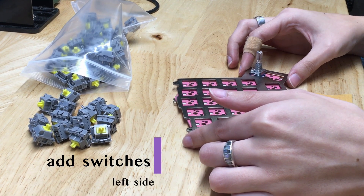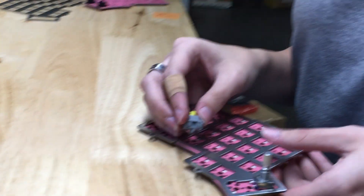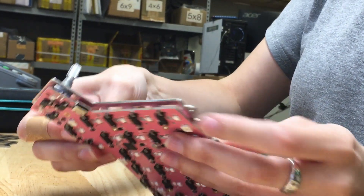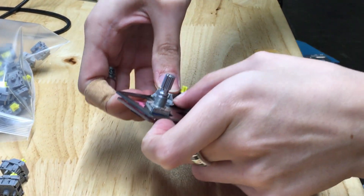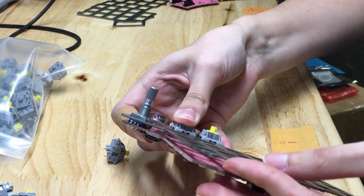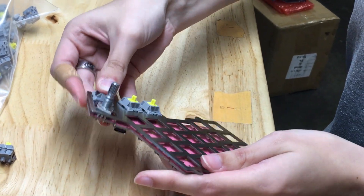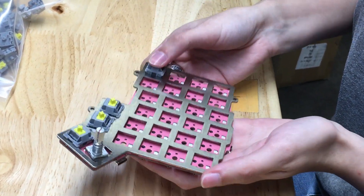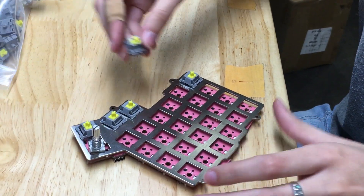Switches time! Click your switches into the top plate and connect the PCB to the switches. Always check your switch pins are straight and always support your hot swaps with a finger while inserting your switches. Emily starts at the bottom to use the top plate itself to completely settle the switches into their new homes. This way they're snug and sit nestled against the PCB. Every time Emily is inserting a switch, she has a finger over the hot swap the switch is going into. This prevents it from coming apart.